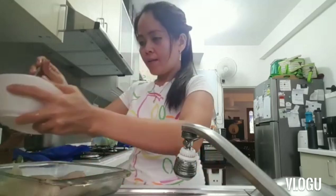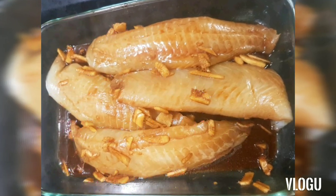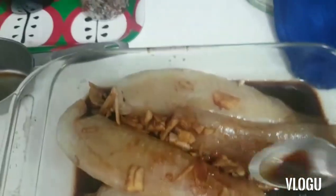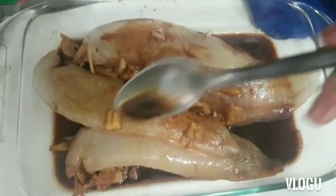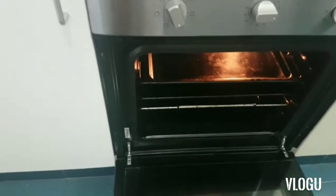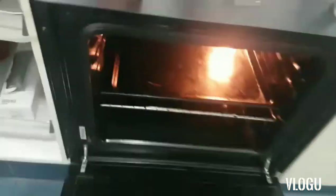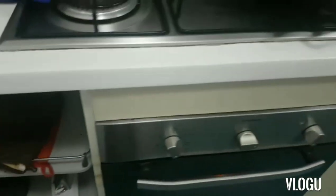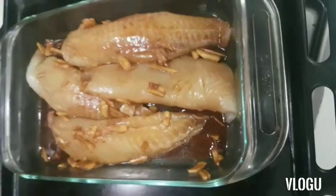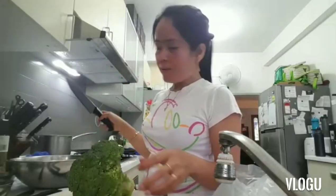So I'll just cover this and put it in the oven. I'll put the fish in the oven now.